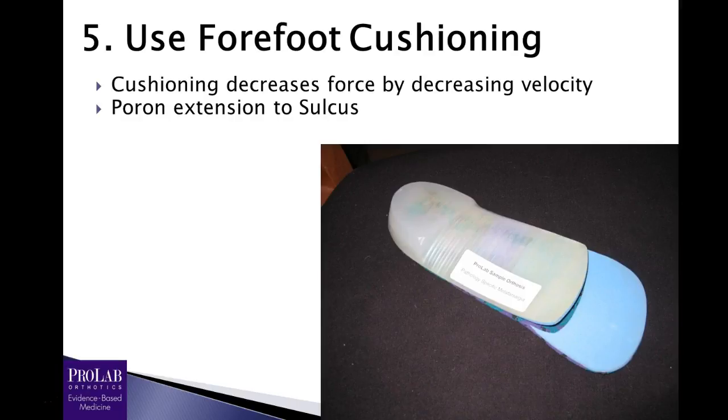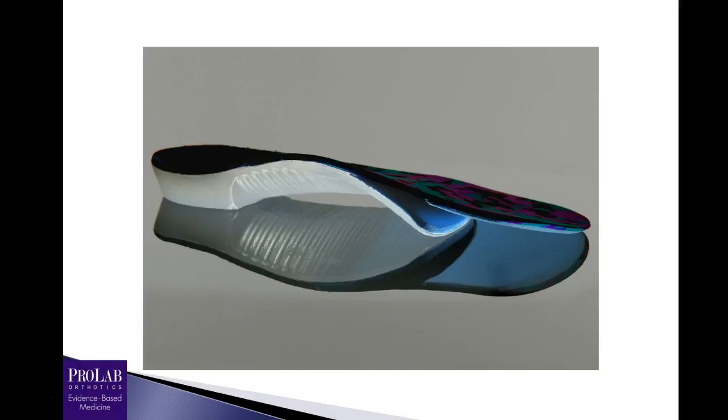The next recommendation is to use forefoot cushioning — as shown well in the Landorf study. What cushioning does is decrease velocity, and by doing so it decreases force. Here's a poron extension to the sulcus on this cover; you could go to the sulcus or go to the toes, it probably doesn't matter very much. So a good prescription for a patient with metatarsalgia would use a minimum fill with a couple degrees of inversion, a metatarsal pad, a metatarsal bar, a poron extension, and the cover glued posterior only — along with a fairly rigid material.